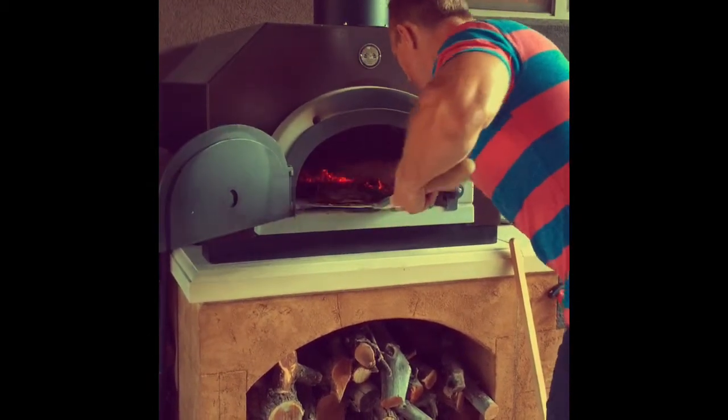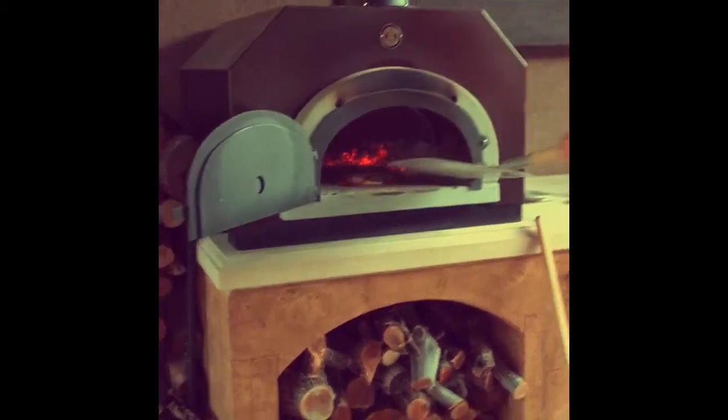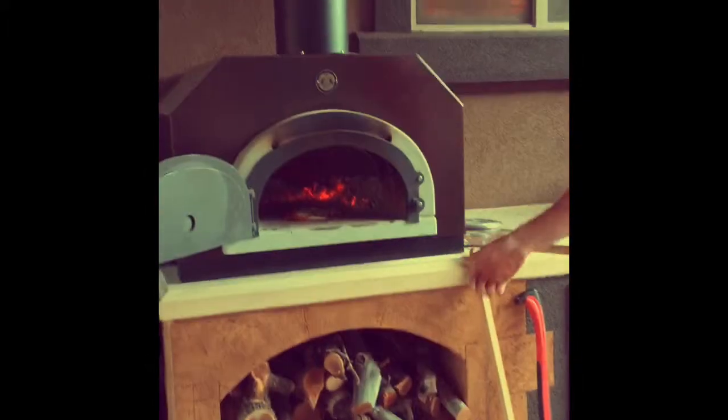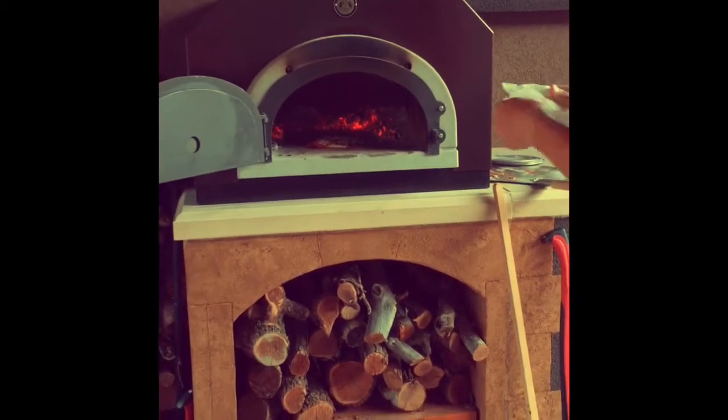It's so hot in there — 700 degrees Fahrenheit. And it cooks these pizzas super fast. I'd get closer, but it's really hot. Temperature's down right now, but it's over the normal. Can't stand too close. It's awesome though.